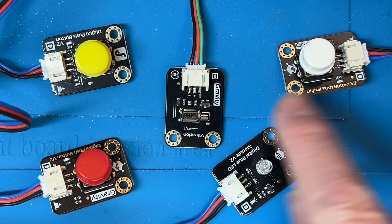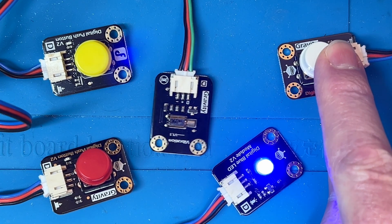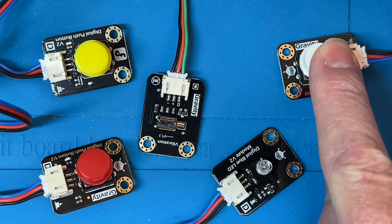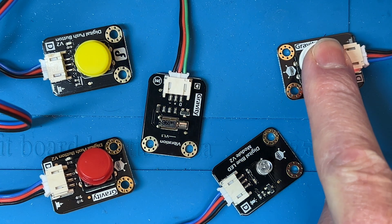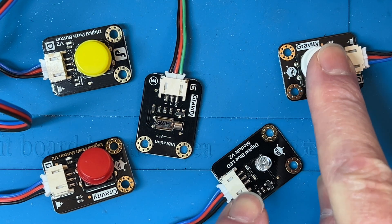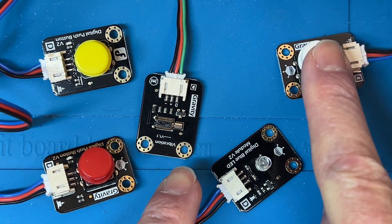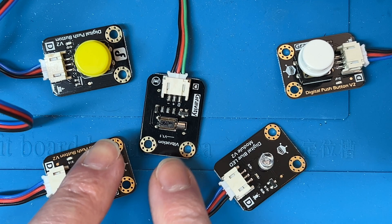This is a longer one with the white push button — you can see it on the LED. So that's a long one, that's for ringing. And like that — that's the double.